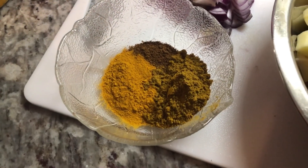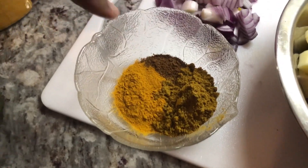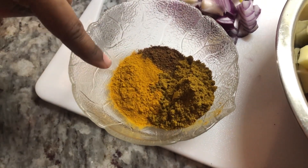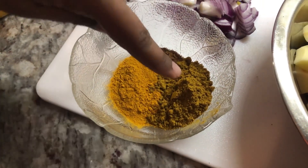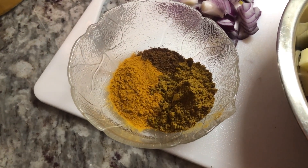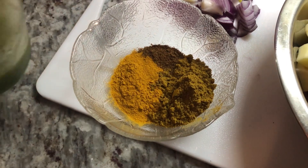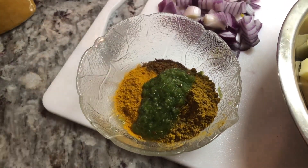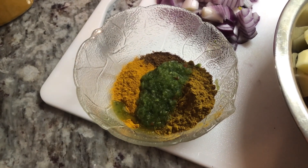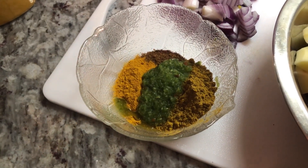I'm preparing my ingredients for the curry paste. I added some roasted ground jeera or cumin, some turmeric powder, and some curry powder. I'm gonna go in with some green seasoning — you guys know my green seasoning: it contains garlic, green onion, fine thyme, broad thyme, pepper, and cilantro.